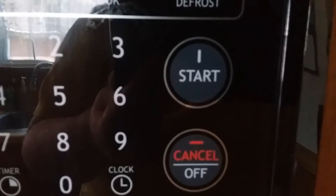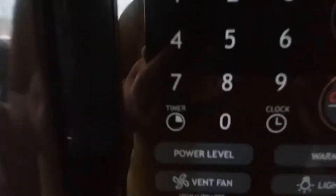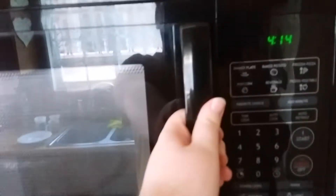We've got the stop button, timer, and clock as well. We've got the power level, the vent, the warmth setting, and the light.